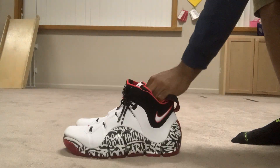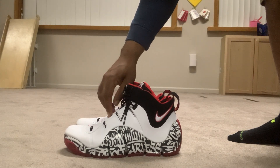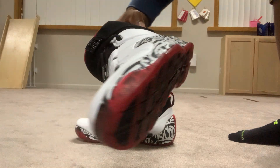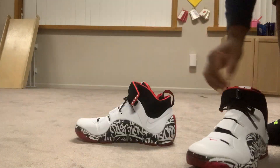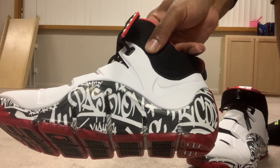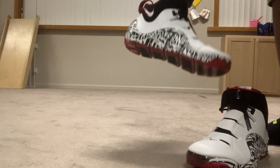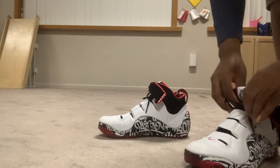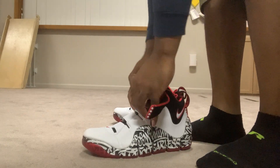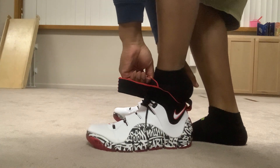Checking out the Zoom LeBron 4. Let me get a good look. It says 'Fearless' right there — I didn't notice that until later on, after I ended the quick video I did on him. It says 'Passion.' Let's see how easy these boys are to put on. Loosen the laces up. We definitely may be using this lace lock.